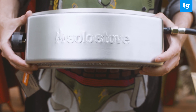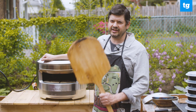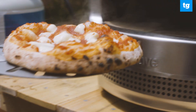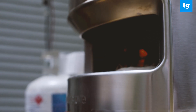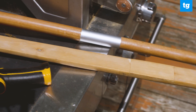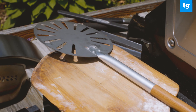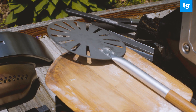Solo sells a number of different accessories for its pizza oven. At the very least, I recommend getting a pizza peel — it's essential if you want to get a pizza in and out of the oven easily. An infrared or laser thermometer is also handy for knowing just how hot things are inside the oven. Each of these accessories will cost between $20 and $30 and can be purchased either through Solo or through a third party on Amazon.